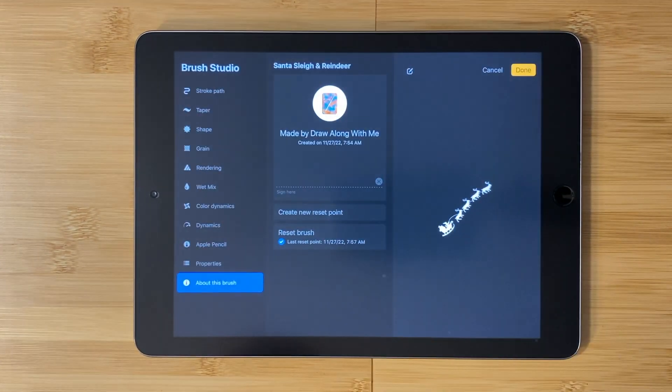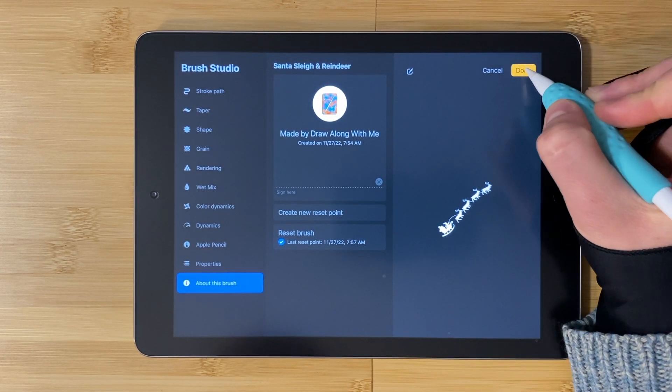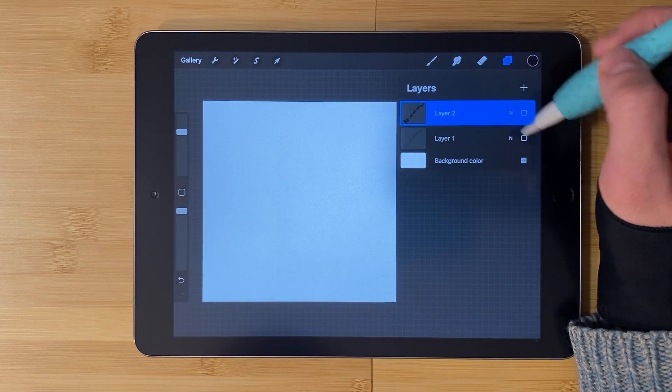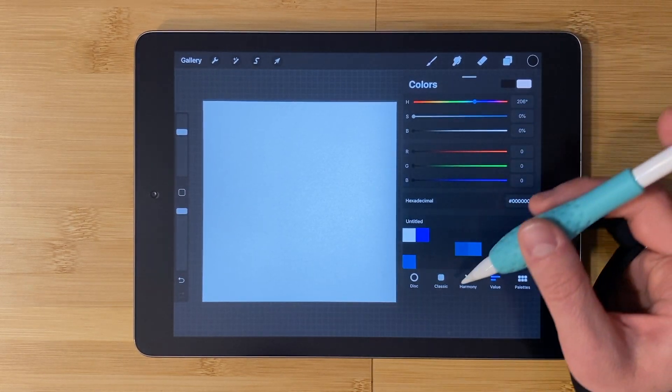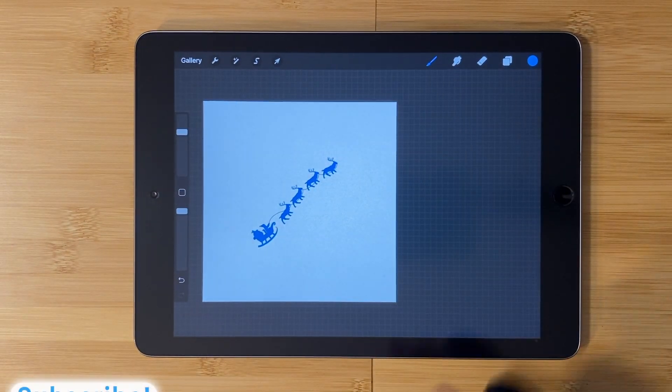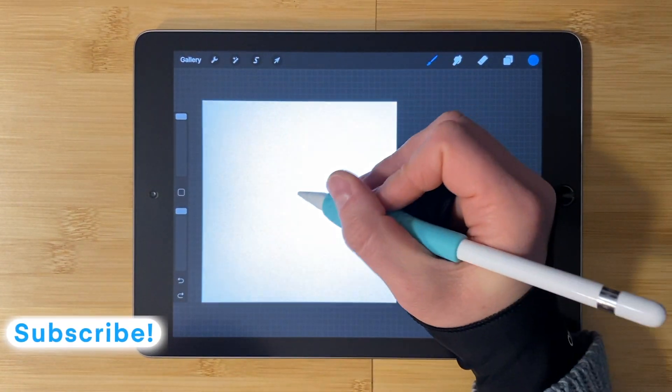Tap on it and two finger tap to invert the color. Tap done. Now we need to add some spacing to create separation so that you have a single stamp. Click on stroke path, bring the spacing up to the maximum. Tap on Apple Pencil, bring the opacity down to none.